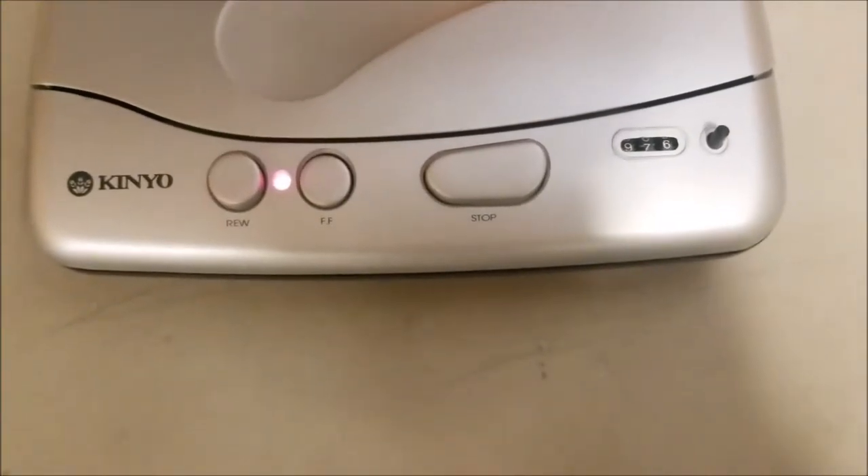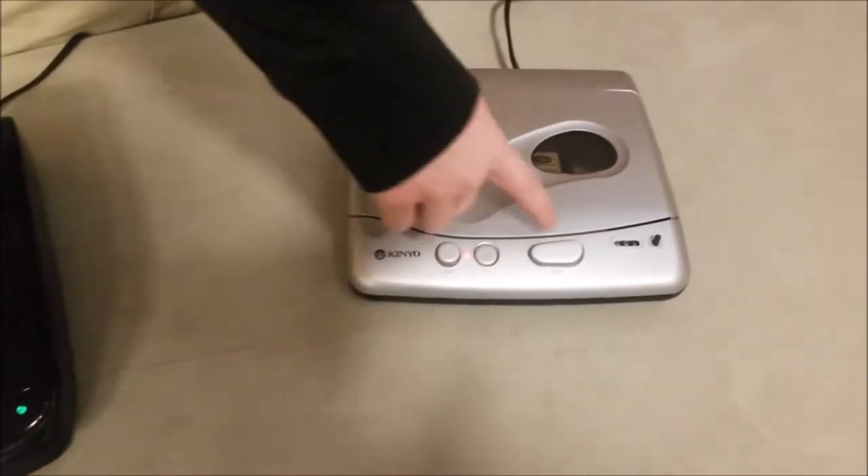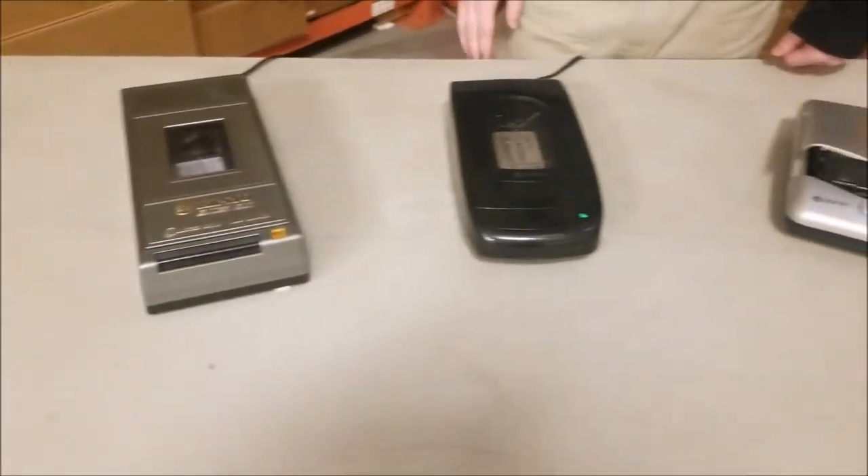It goes forward, and once it gets to the end it'll eject. But that's pretty much it. Make sure you check it out at our store ForTheLoad.net, or you can call us to order one.